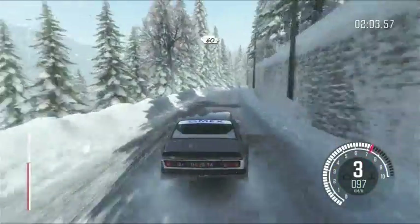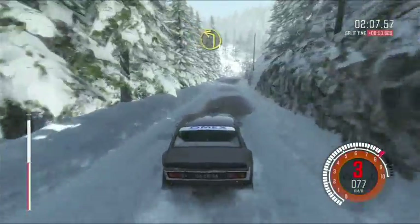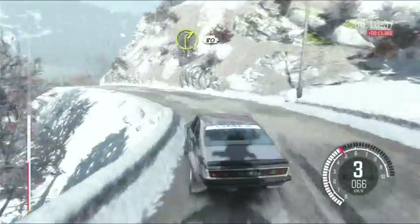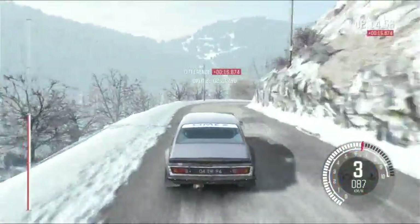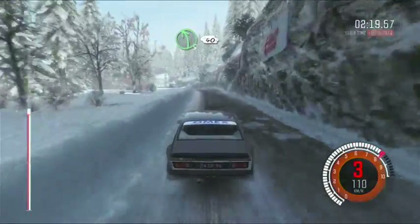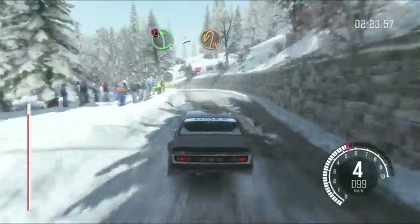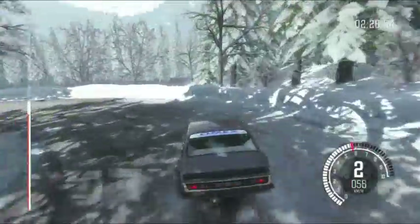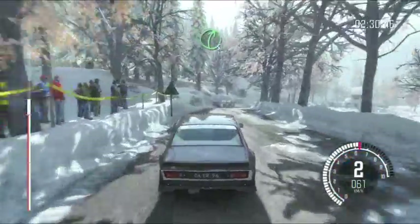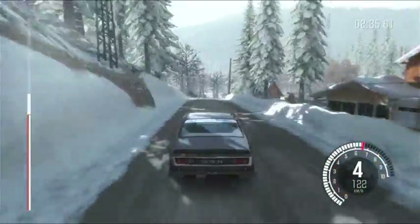60. Left 1 long. And right 2 long, 80. Left 5 over crest. 40 caution. Left 5 tightens the hairpin left crest. And right 5 long, 100 crest. And caution.